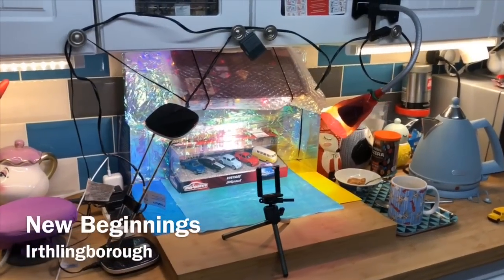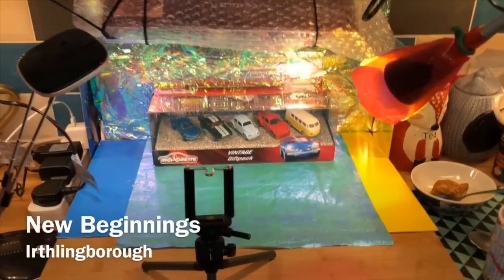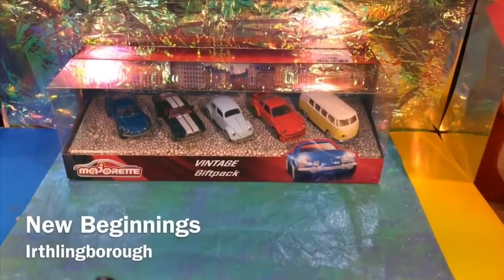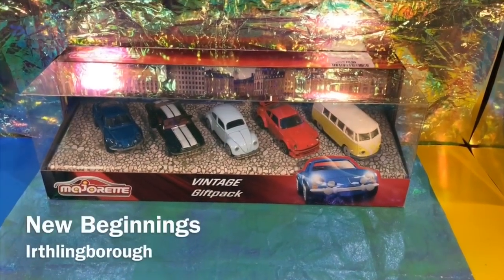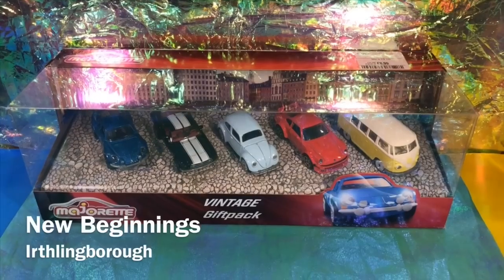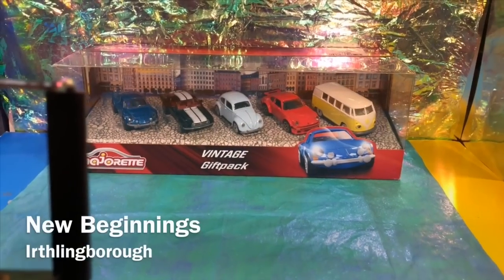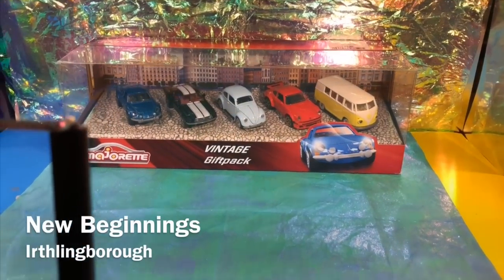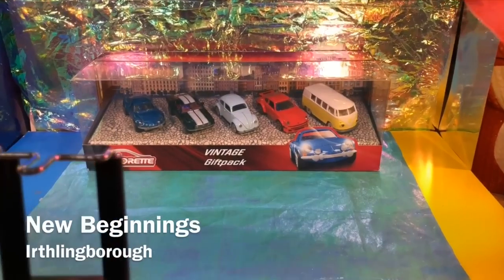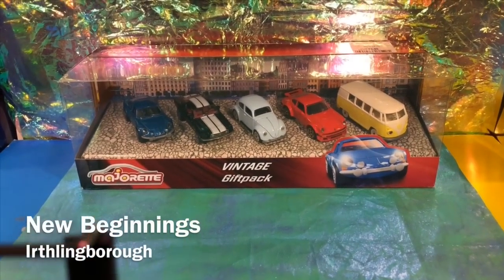Welcome one and all to the K5 experience. Yes, we love to review stuff here, and we love to review Majorette. I'm going to start a whole load of reviews on the Majorette that I've been picking up over the past few months from TK Maxx, Home Bargains, and Morrisons. So let's start with this gift pack - I believe it's definitely a turning point piece for Majorette and shows us all that they are here as a brand to stick around.